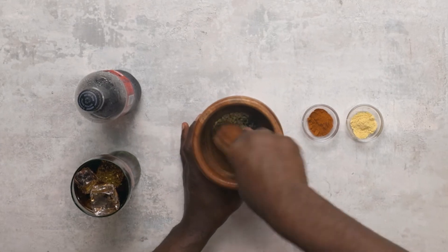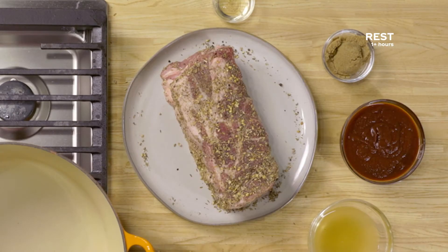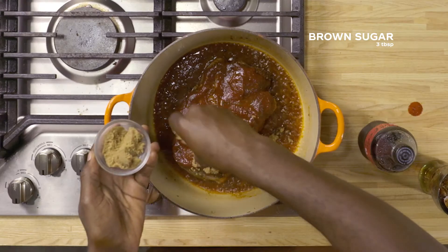Grind it up. Sprinkle it all over the pulled pork. That looks delicious — D-E-L-I-C-I-O-U-S.